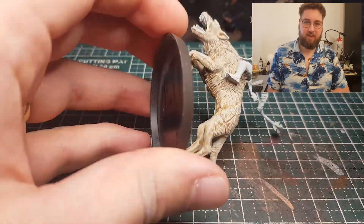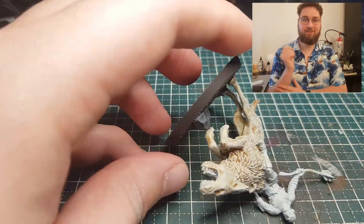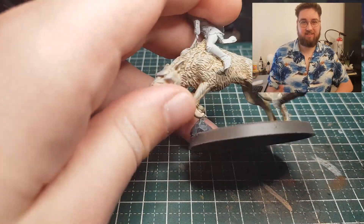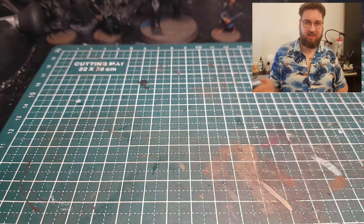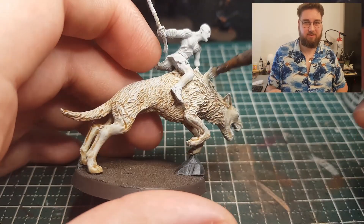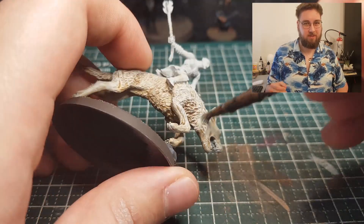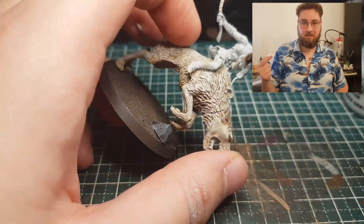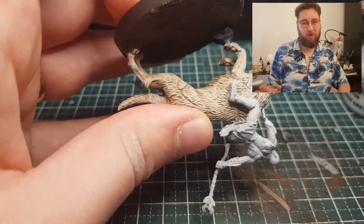After that dry brush I realized this is going somewhere — this is actually gonna be at least decent. After that I realized it still wasn't a really white warg, so I did another dry brush — Ulthuan Grey. Don't let the name fool you, it's kind of whitish grey.